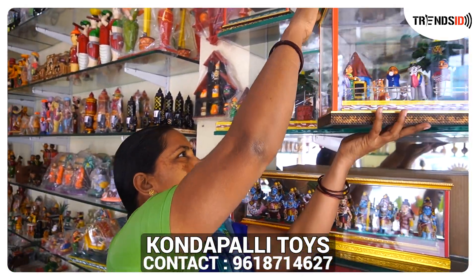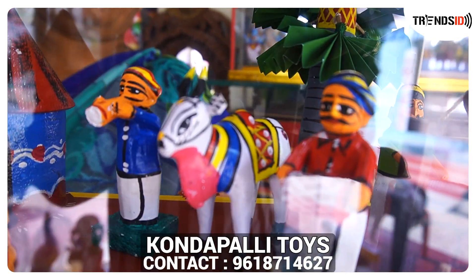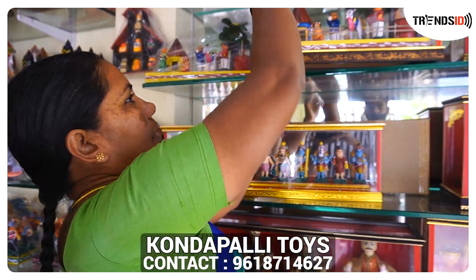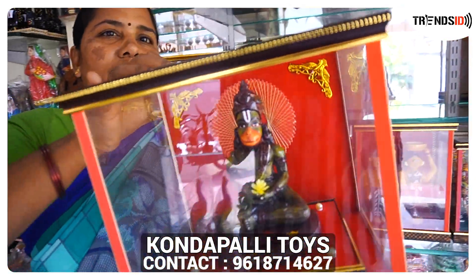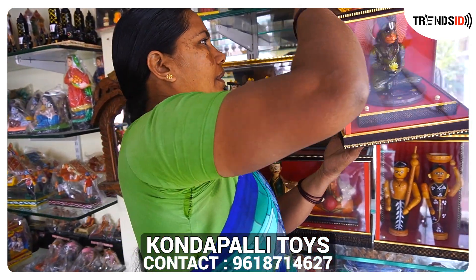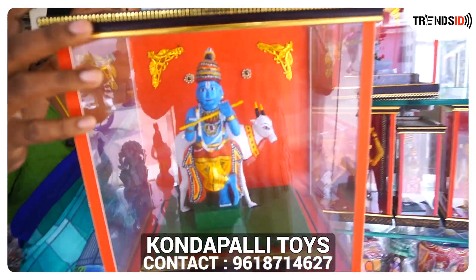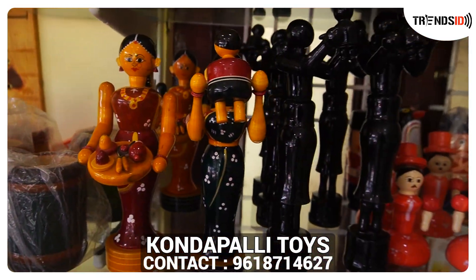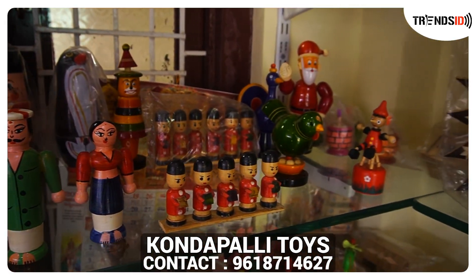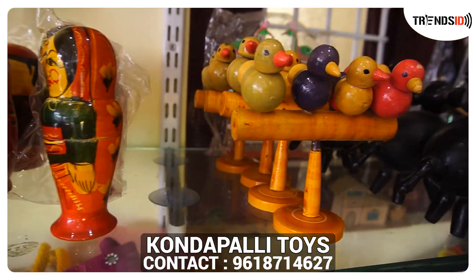This is a glass item. This is a plastic item. This is a small amount of rice. This is a National moteur?